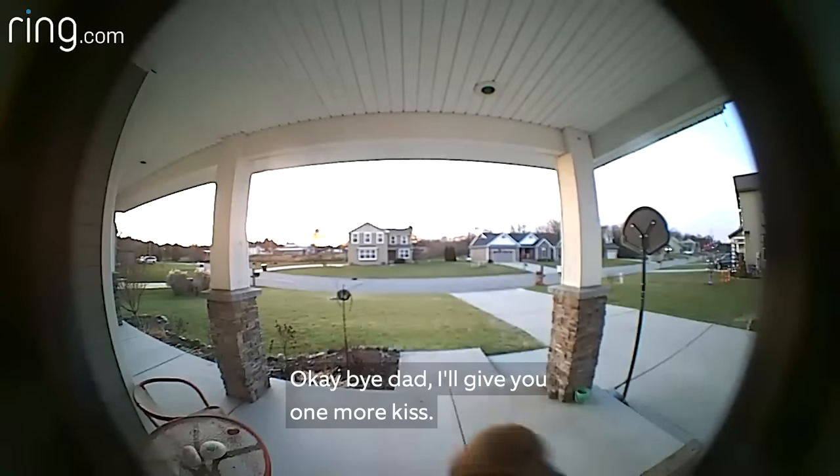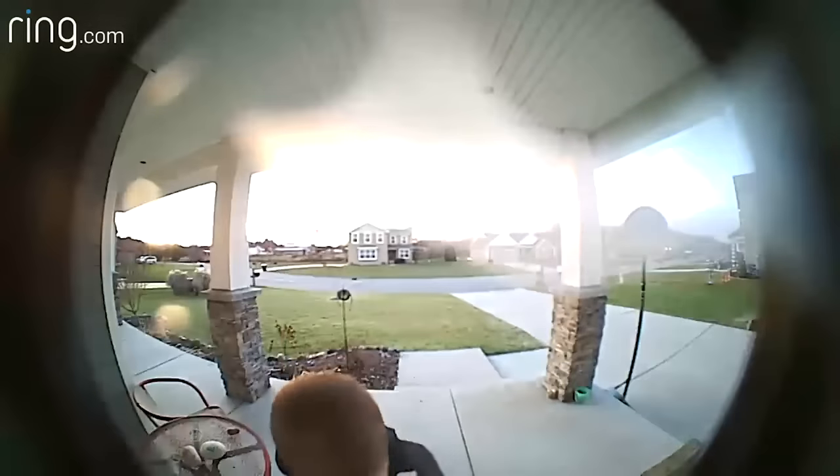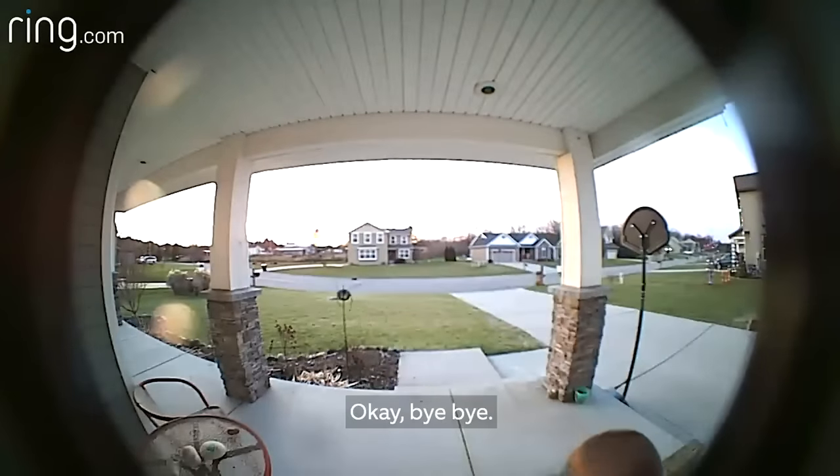He was on a chair. Okay, bye-bye. I'll give you one more kiss. Okay, one more kiss. Okay. Thank you, buddy. I love you. Love you. Bye-bye. Okay, bye-bye.